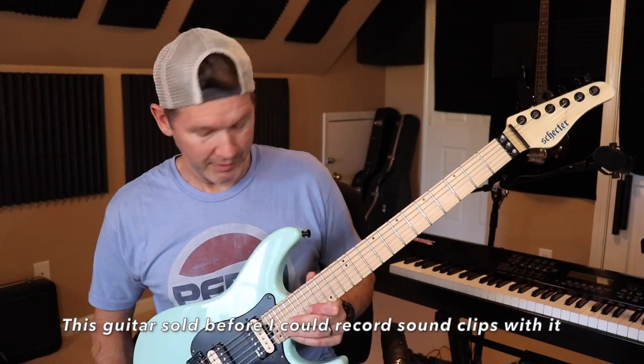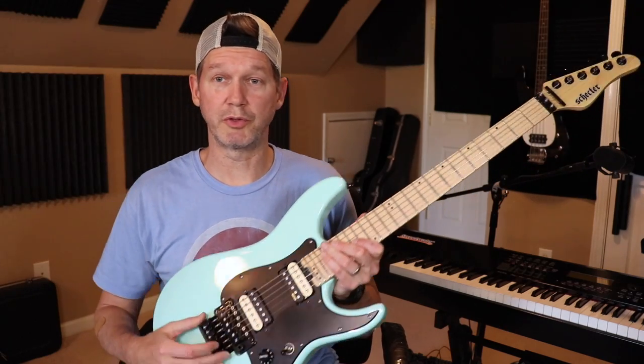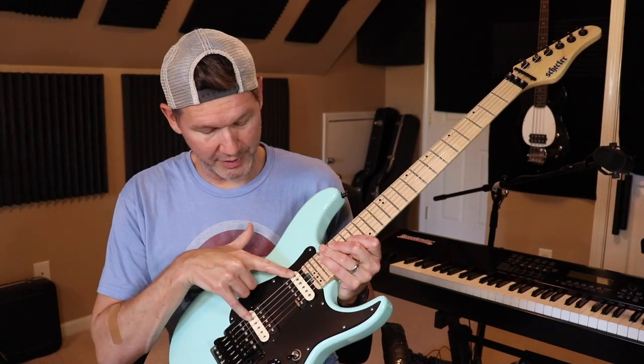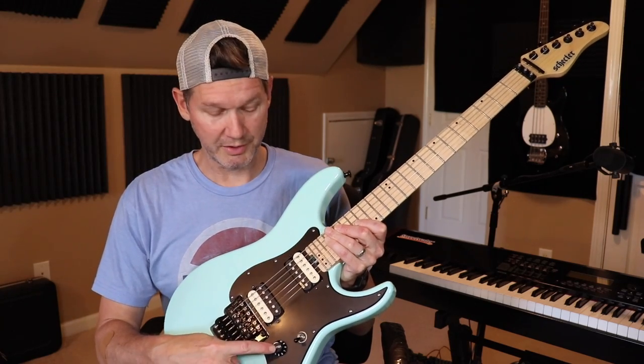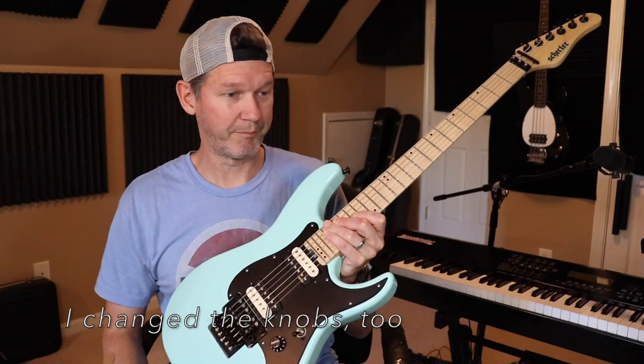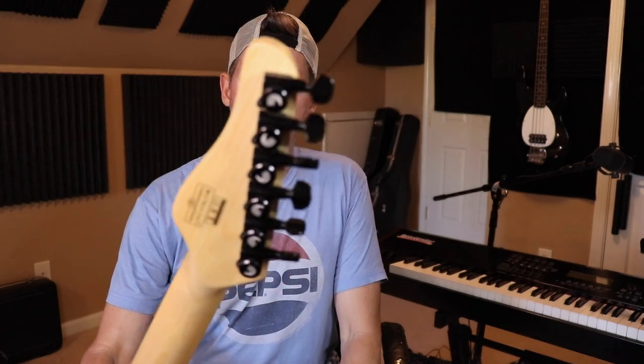Anyway, it has a mahogany body and maple neck, came with a Floyd Rose Special, and has EMG Retroactive pickups which I think sound really good. It has two volume knobs and a three-way toggle switch, and you can do the whole blending thing. I put locking tuners on here.